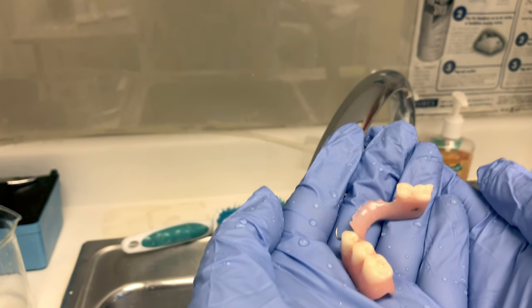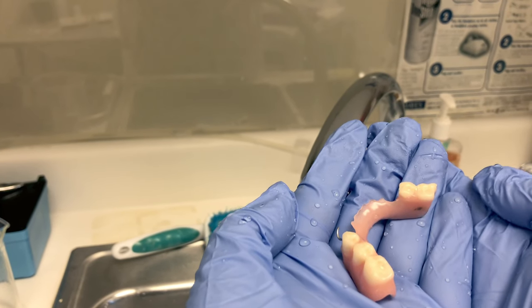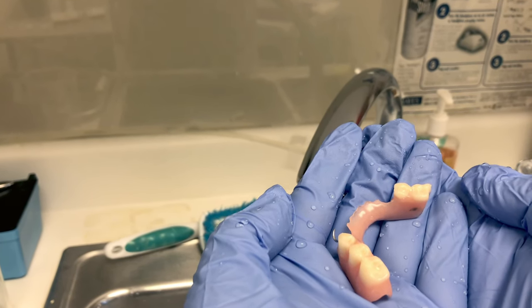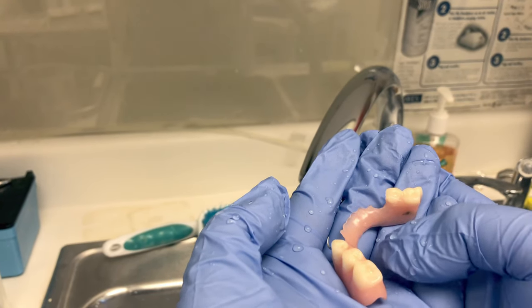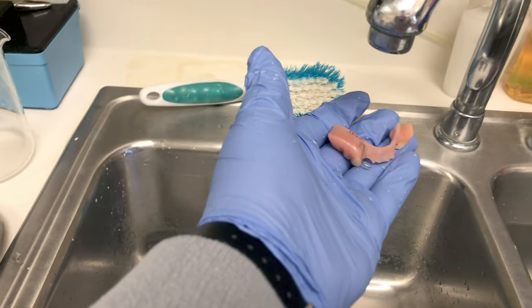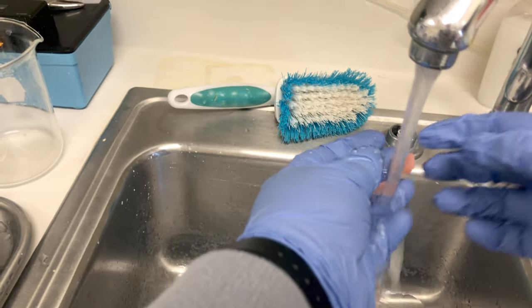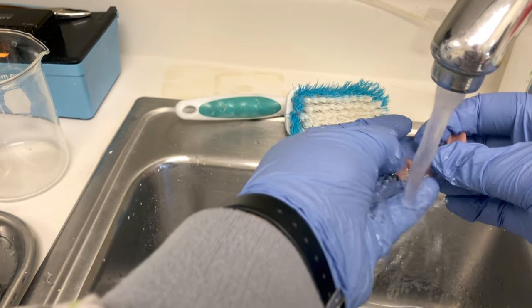First thing we do: take the item from the patient with gloved hands. This appliance just came out of the patient's mouth, so make sure you're wearing gloves. Then bring it into sterilization and give it a good rinse under the faucet. This will help remove any bulky debris from the appliance such as food particles.